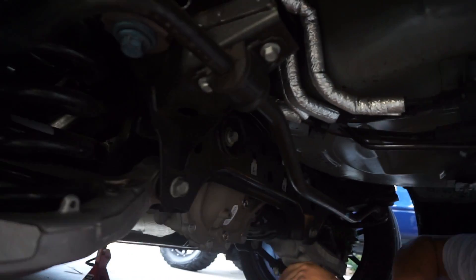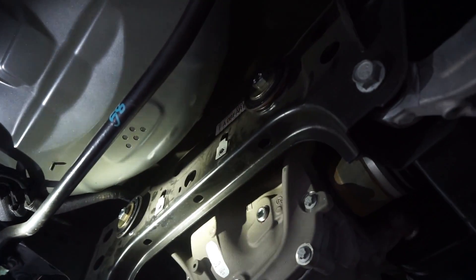Alright guys, the rears are all done — torqued down. We got the rear subframe bolt torqued down. Everything's going to 129 foot-pounds. That's it for the rear, then we've got to move up to the front.